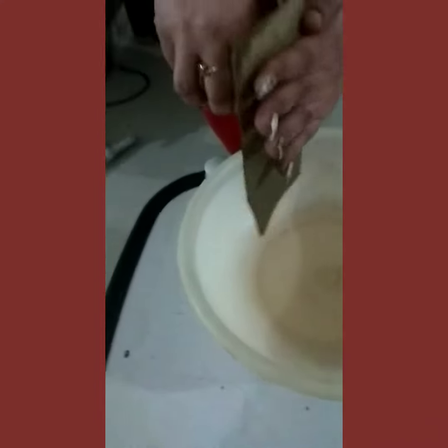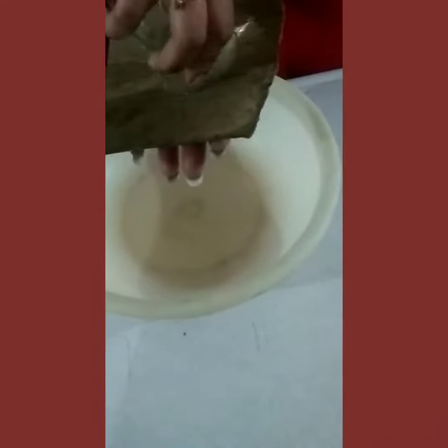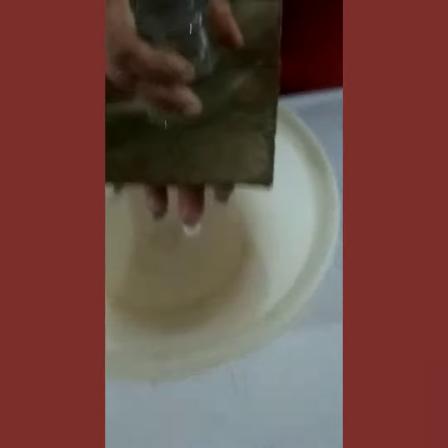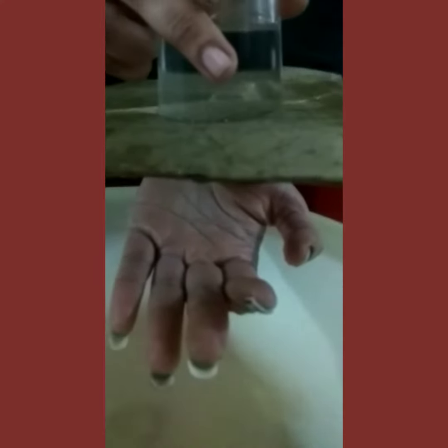Turn it. Some water will spill. The water is still there — look at that, wow! It will remain for some time until the cardboard gets saturated.